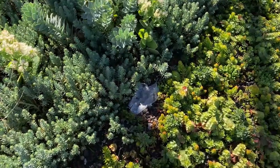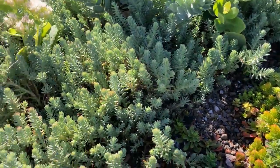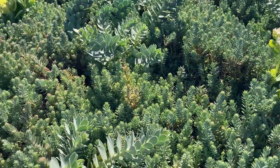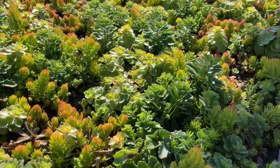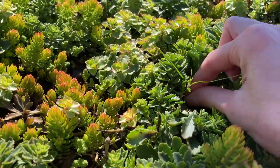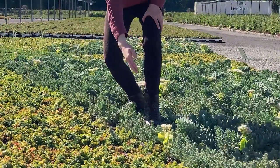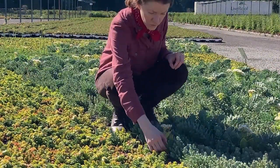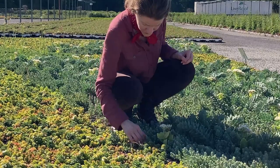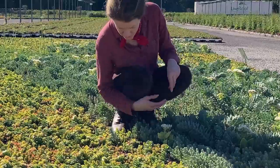Now, what about maintenance? While it's true that a patterned green roof may require a bit more maintenance, you should already have a robust maintenance plan if you are installing a green roof. All green roofs require regular weeding during the growing season, and patterned roofs are no exception. In addition to removing weeds, you must also remove any plants that may encroach outside of the boundaries so that the pattern can remain intact.